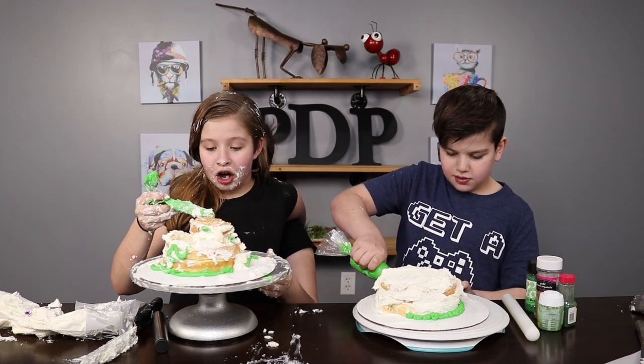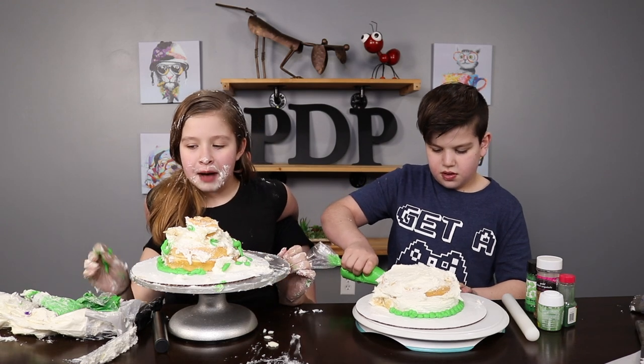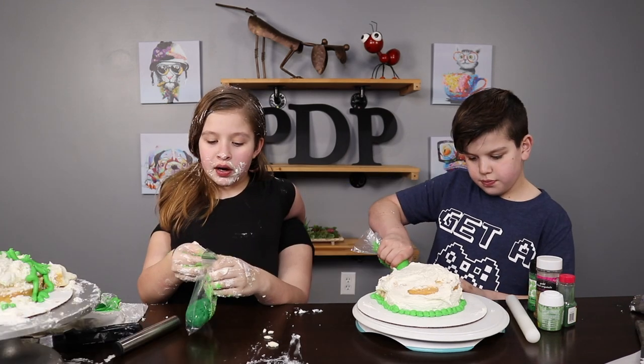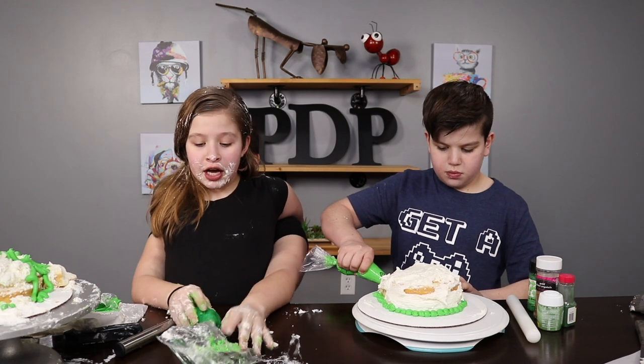Now that our icing is all done, we want to get a three-leaf clover and stick it on top. But first, we have to make it! Okay, so let's get the fondant. Now we're gonna open it up, and we wanna split it in half so that Graden can have some too.